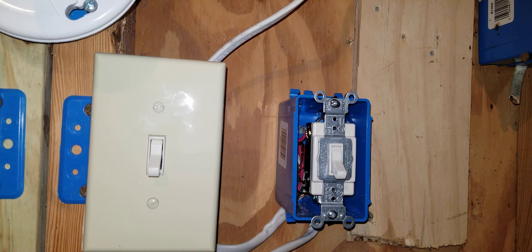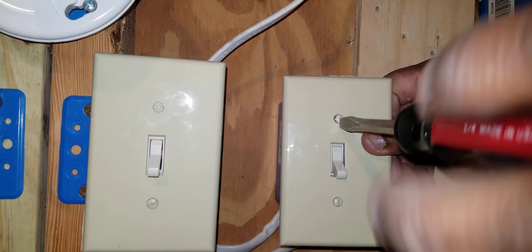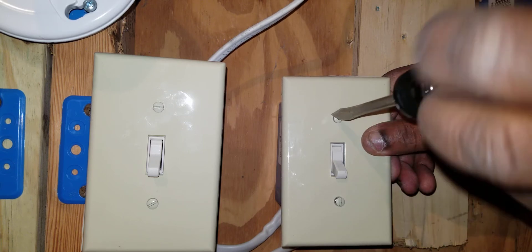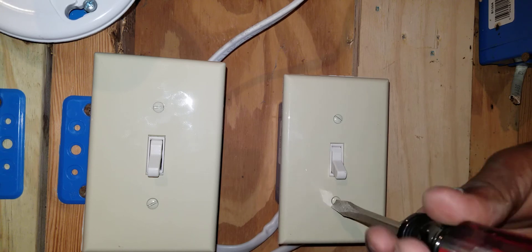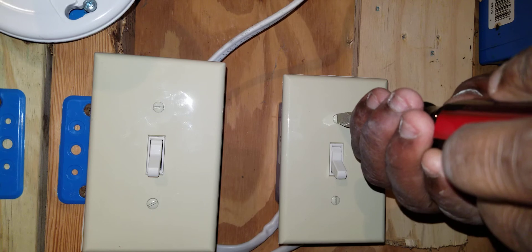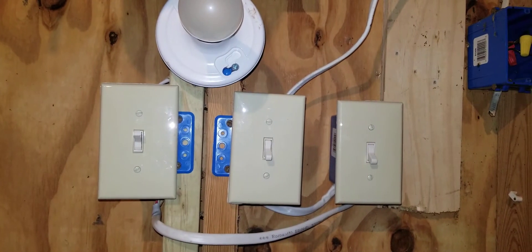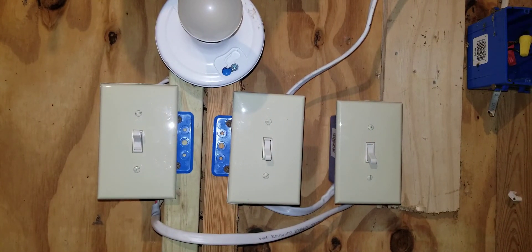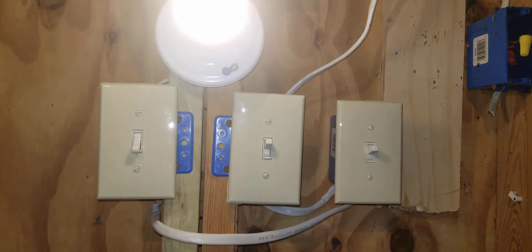Now we're ready to put on the cover plate. All right, cover is on. Now we're ready to turn on the circuit and see that our four-way switch and our three-way switches all control the light. The circuit is on — let's try: four-way, three-way, four-way, three-way, four-way, three-way. That is how you install a four-way switch.